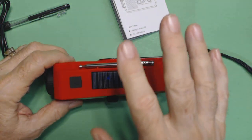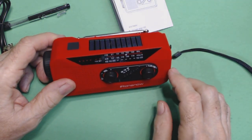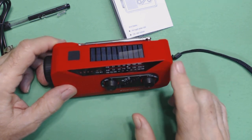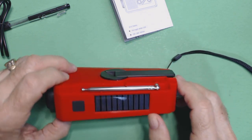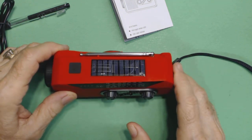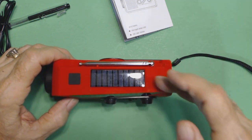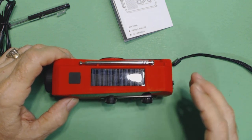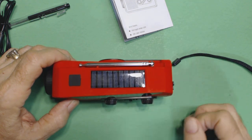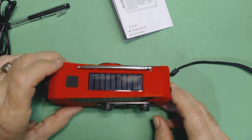As with previous Iron Snow radios, that five-minute crank lasts a long time. Then we'll try to do a solar test — discharge the radio, put it in my upstairs window where it gets indirect sunlight so it doesn't heat up the radio. It will probably get a little better sunlight now that it's getting into winter when the sun is lower on the horizon.